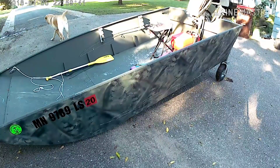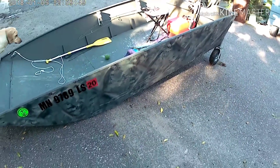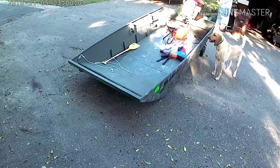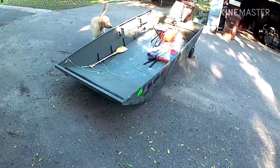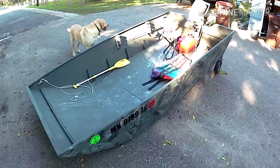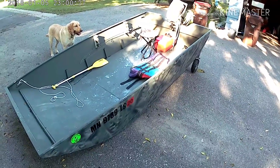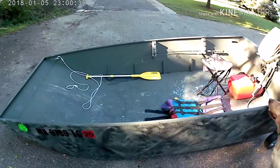This boat will probably end up getting cut up rather than sold. It's just a practice boat from which I learned a lot about what to do and what not to do, and that's what I want to share with you guys. So if you want to build your own boat, the biggest piece of advice I can give is to tack the sides and the sheet metal together first, build your interior framework for the floor, and then do a full weld on your outside after you have the interior framework. That's going to help keep the metal straight and hold the strength a lot better than welding the sheet metal and letting it warp and twist before you get your framework built.